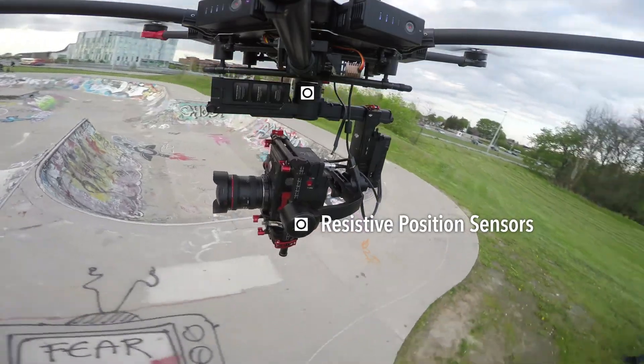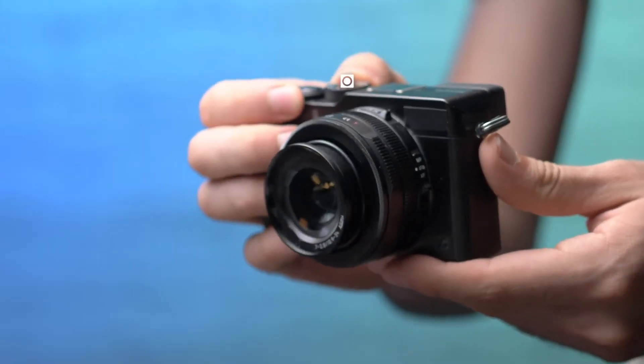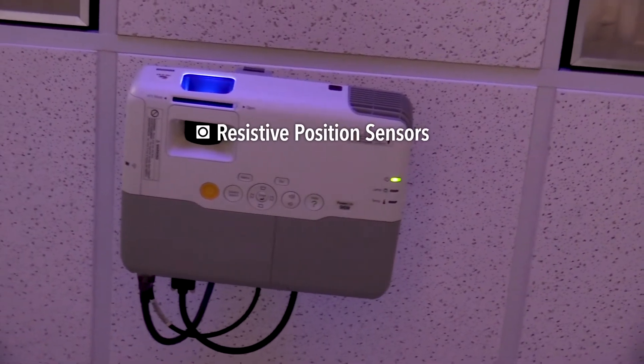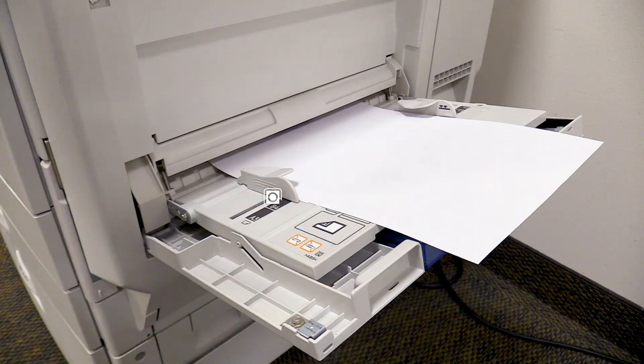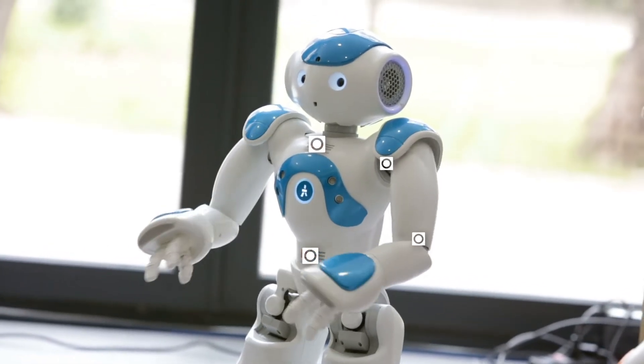Capturing moments at every angle, zooming in on what matters most, bringing clarity to your projects, steady and consistent workflows, and bringing new ideas to life.